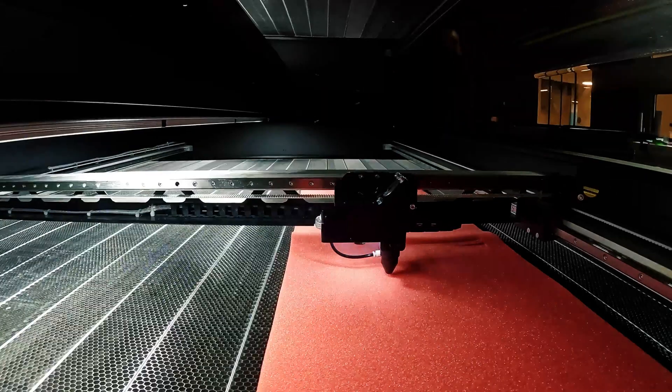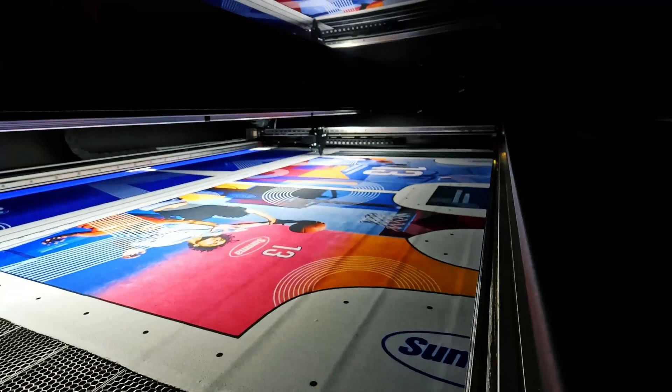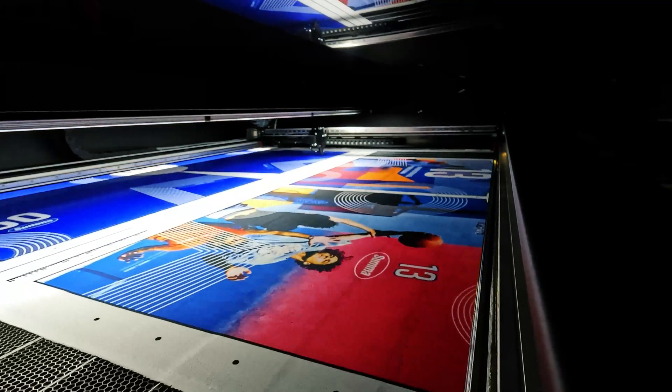In this fast-paced world, where time and quality are everything, the SUMA L1810 Gen 2.6 is your ultimate competitive advantage.